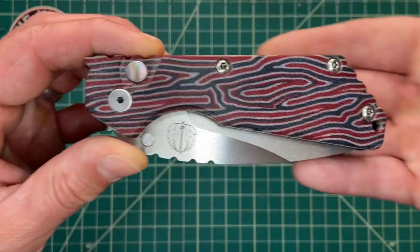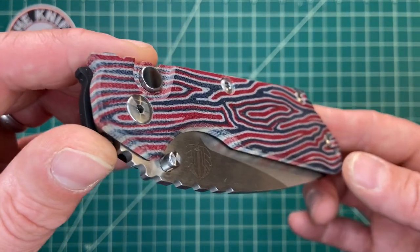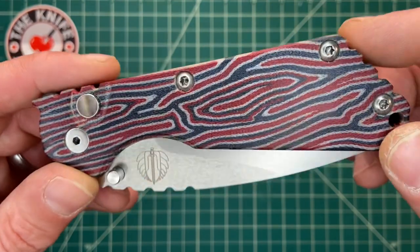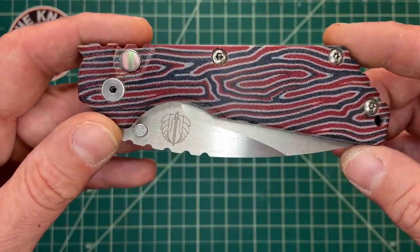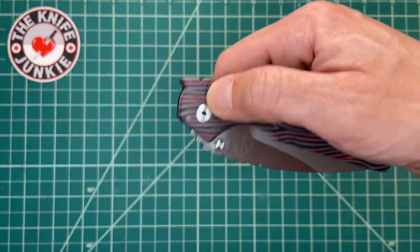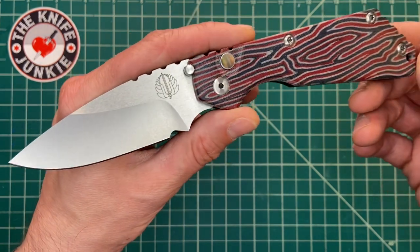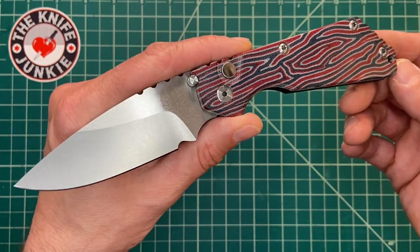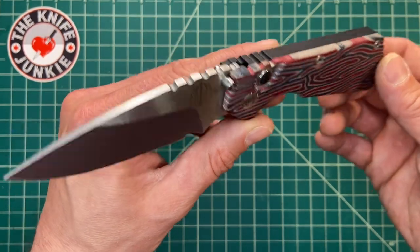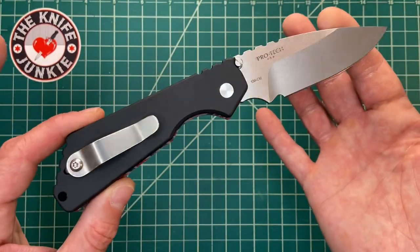I just wanted to take a quick minute to show off this beautiful Pro-Tec Strider that's on loan to me from Joe at The Knife Whisperer. Great channel if you want awesome knife reviews and funny, interesting, entertaining insight into knives. He thought I would appreciate this, so he sent it along for me to check out, and he was absolutely right. This thing is beautiful, and I would imagine very tough and functional, though I've been treating it with kid gloves because it's not mine.